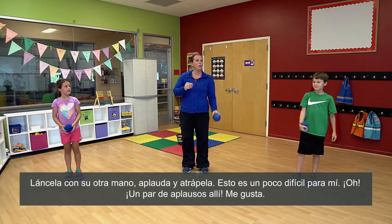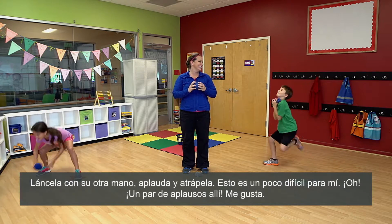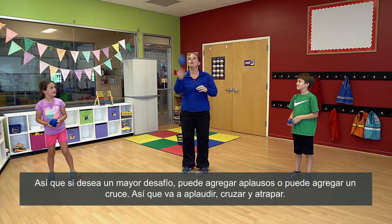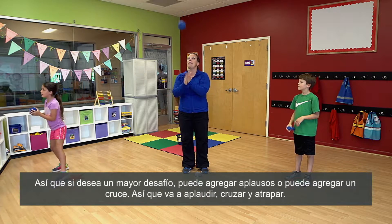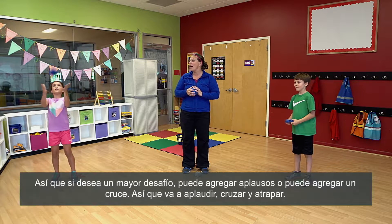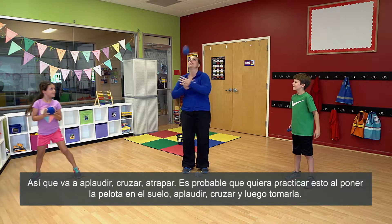So toss it with your opposite hand, clap, and catch — that one's a little bit trickier for me. A couple of claps in there, I like it. So if you want an added challenge you can add claps, or you can add a cross — clap and cross and then catch. So you're going to clap, cross, catch.